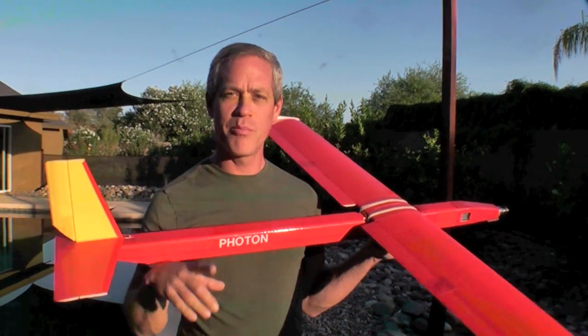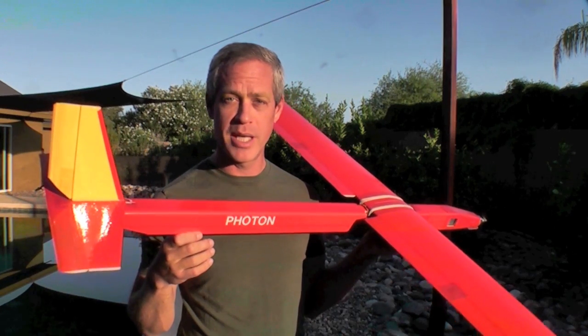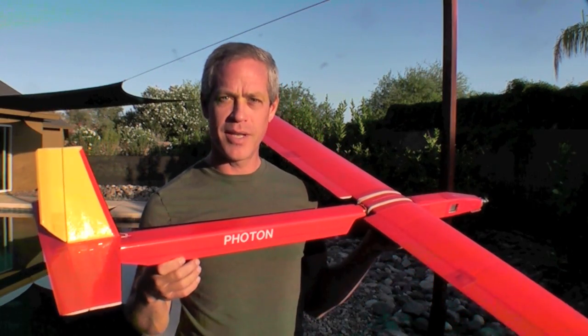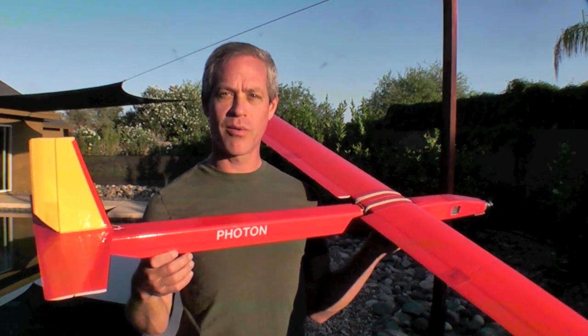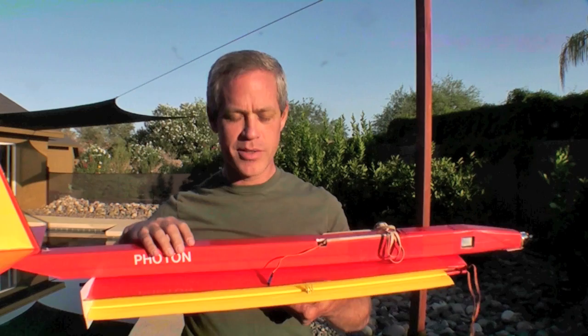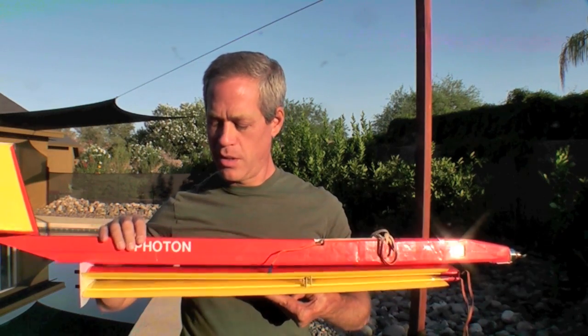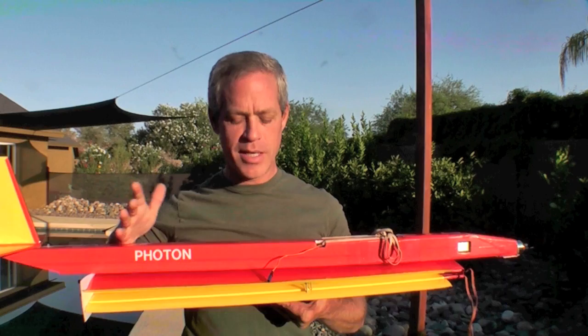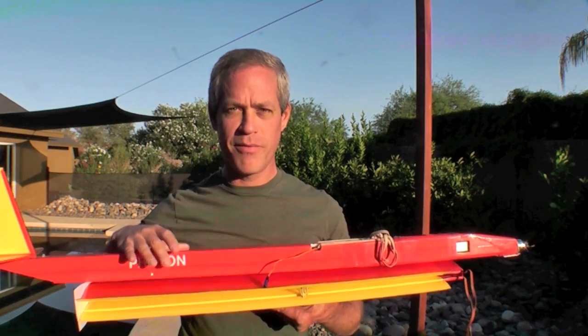Honestly, if I could have only one plane in my fleet, this would probably be it because it's so casual to fly. It's easy to take off and land, and it's capable of aerobatics as well as just soaring around slowly. So the Photon has turned out to be a really fun plane for me. It's easy to build with a little bit of practice, very easy to set up and take down, and it flies like a dream — slow and fast.